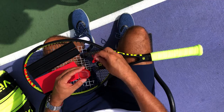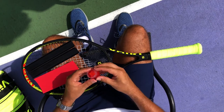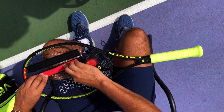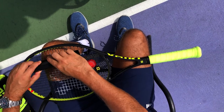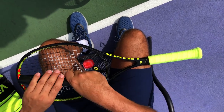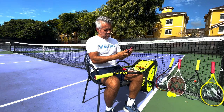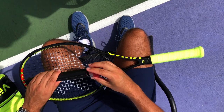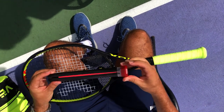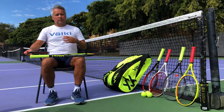You have the V-Sensor inside the butt cap with the V-Text, and then you have the EVA which surrounds the graphite and sits in between the two pallets. The two pallets together form part of the grip, and then you seal it down with the butt cap and V-Sensor, which goes straight into the frame of the racket.